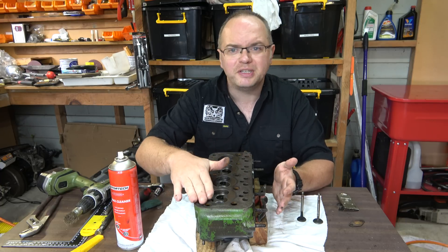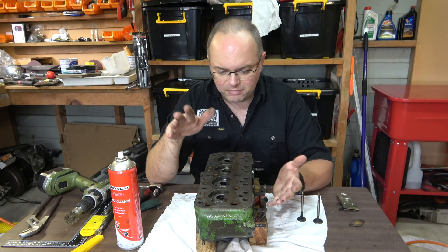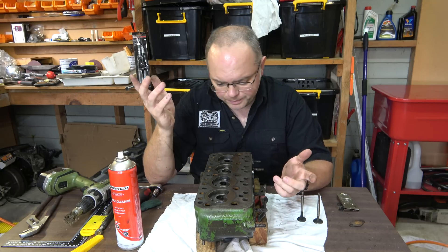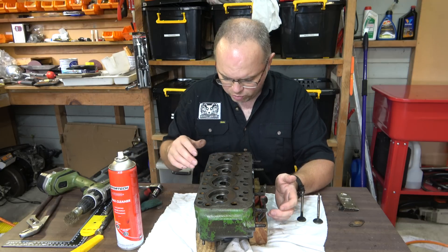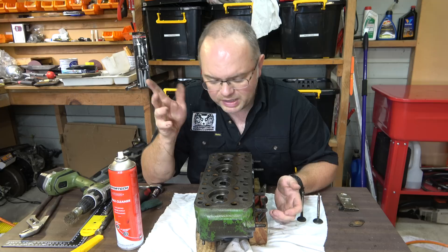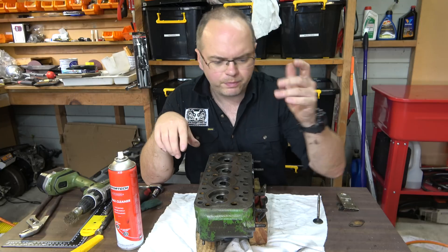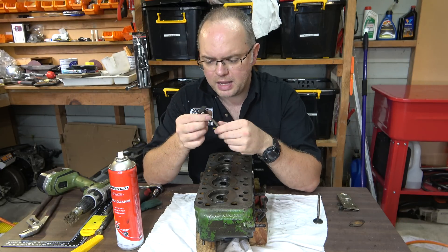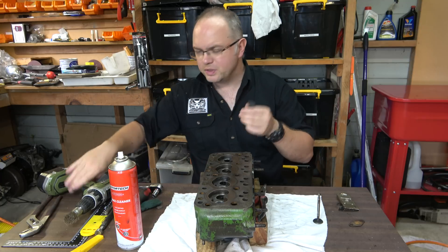There are a few fine scratches now from the scraper, but yeah we need to resurface that - so we'll either take it to a machine shop and get it machined, or we'll use another method we find on the internet - we'll see. All the combustion chambers look pretty good. There's a little bit of carbon left here and there. All the valve guides look alright. Valve seats look all right. So it just seems to be that we had that one burnt valve.